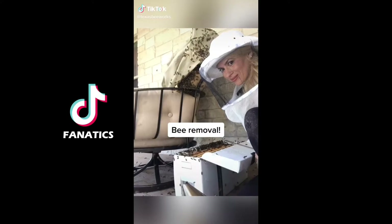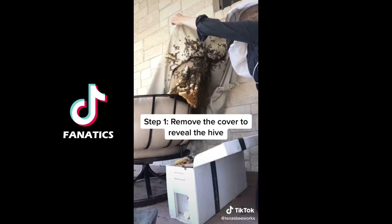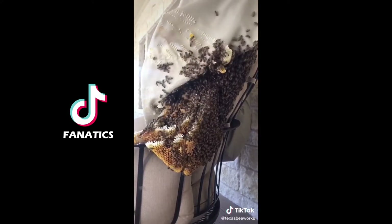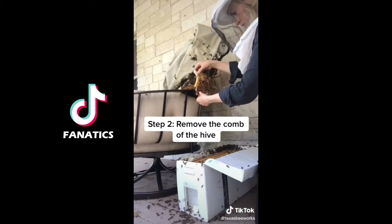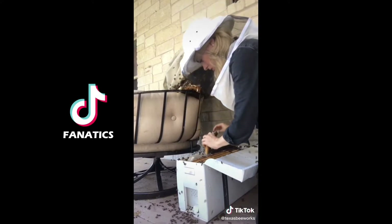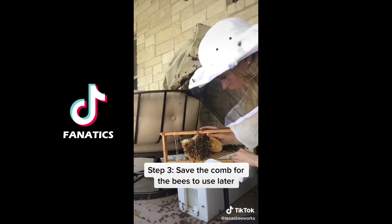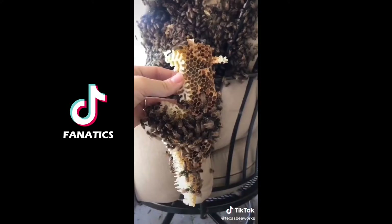These bees had started to build a hive on a patio chair and I was called to remove them. The first thing I did was lift the cover of the chair to reveal a beautiful beehive with thousands of honeybees. I started to carefully remove the hive from the side of the chair, always looking for the queen bee every step of the way. As I removed each piece of comb, I put it in wooden frames of the new beehive using rubber bands to secure it for transit so that the bees could use it later on.